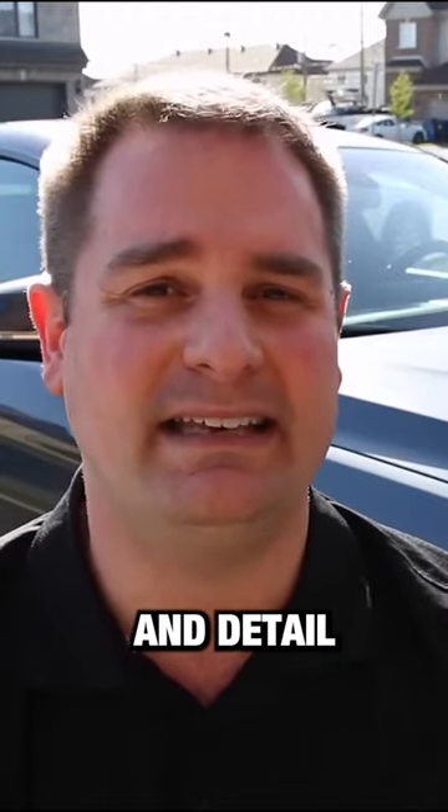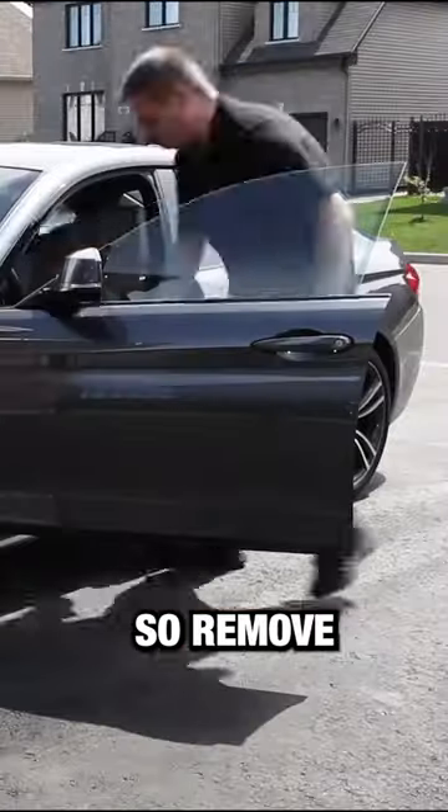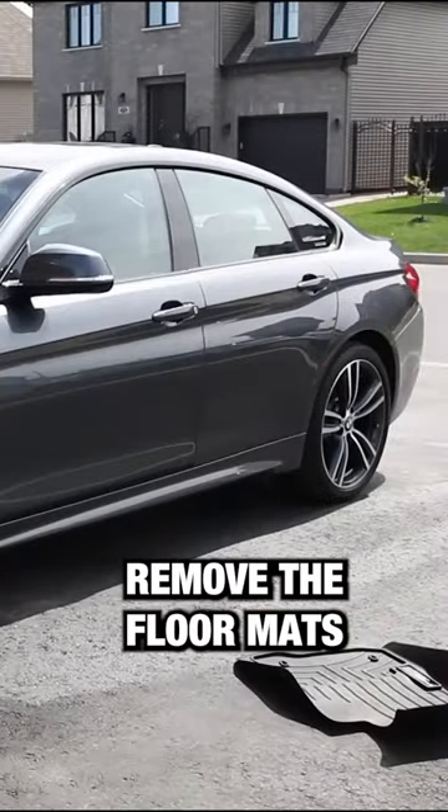I'm going to be teaching you how to clean and detail a car interior. Step number one is to declutter — remove any unwanted items, and remove the floor mats as well.